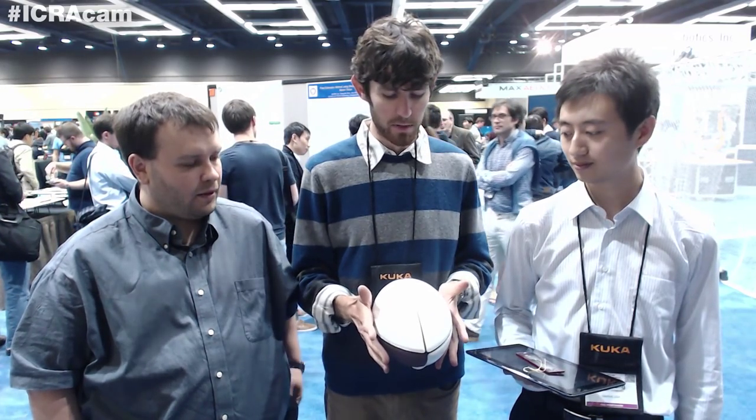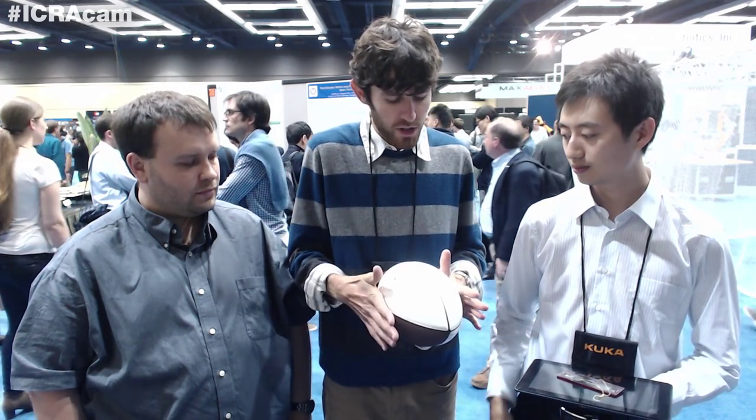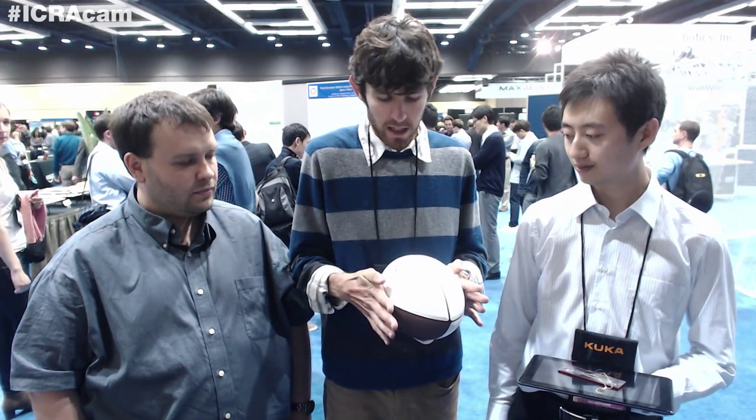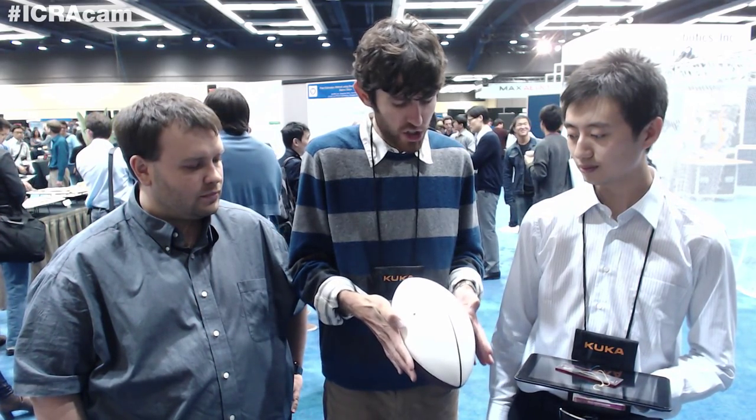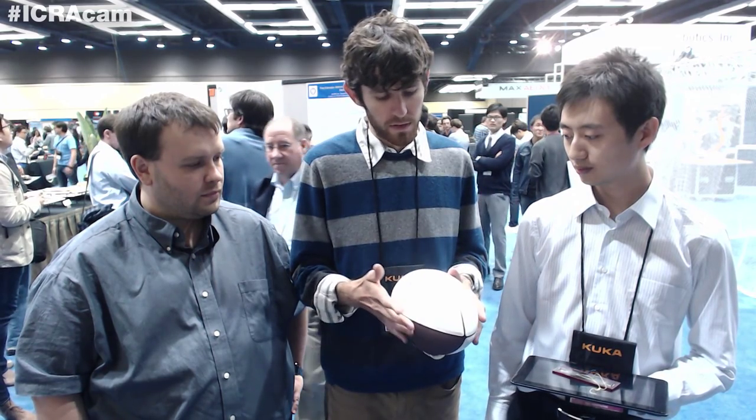Traditionally, graspers use normal forces, either supporting an object or squeezing it to pick it up — using a normal force to press and generating friction. The friction is actually tangential to the surface, pulling up. The downside with friction is you've got to squeeze the object to grip it.